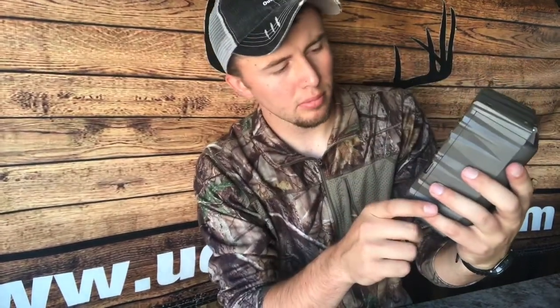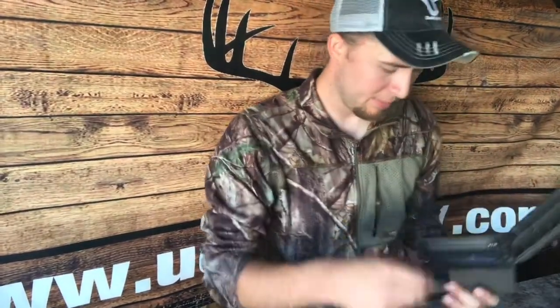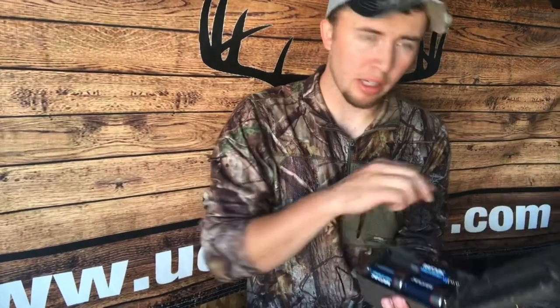Power it down. Once it's off, open up the camera and insert the batteries. While leaving this hooked up — make sure your external is still hooked up, do not unhook it.